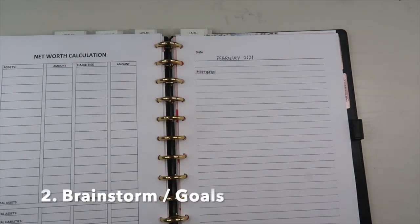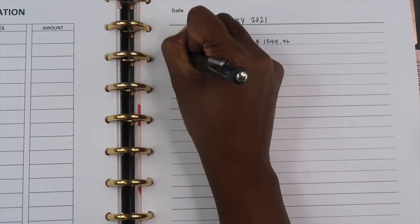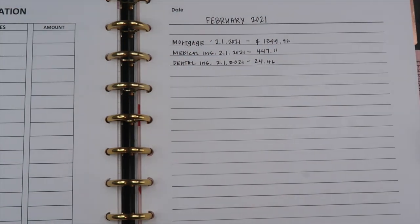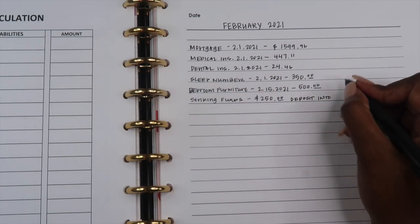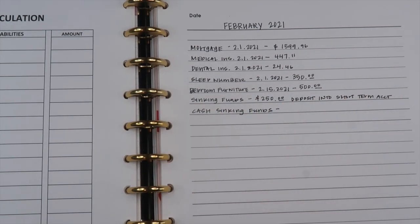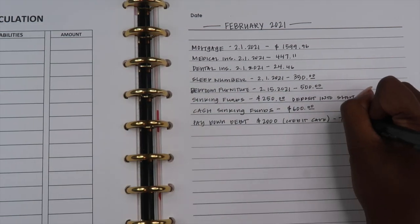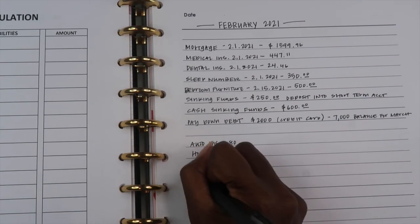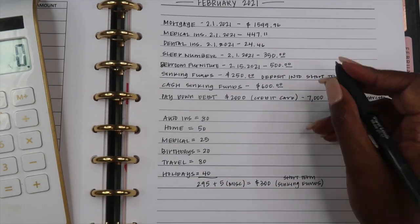The second thing I like to do is brainstorm everything that's coming up for the current month. I do this on a blank sheet within my budget planner — my brain dump section. Here I'll add any goals I have for the month, calculate expected income, calculate cash sinking funds, how much I'm expecting to save in short-term savings, how much debt I'm paying off, and any extra events happening this month. This way I don't miss anything, and I have everything listed out in one place before adding it to my actual budget.